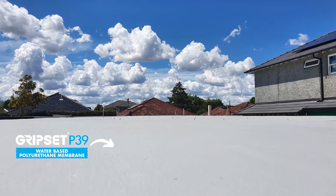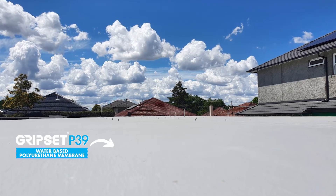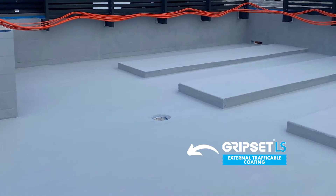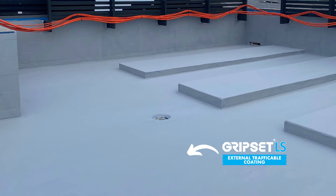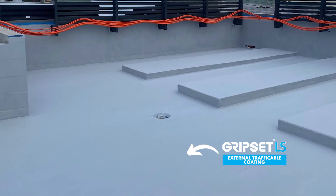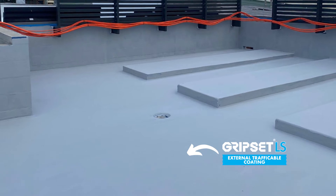Even with liquid systems, we have products like our P39 where it can be used in conjunction with the LS Roof Coat on an external roof system where it's trafficable. So understanding how these products work, where they can be applied, and the benefits of them will help you then make a judgment call.